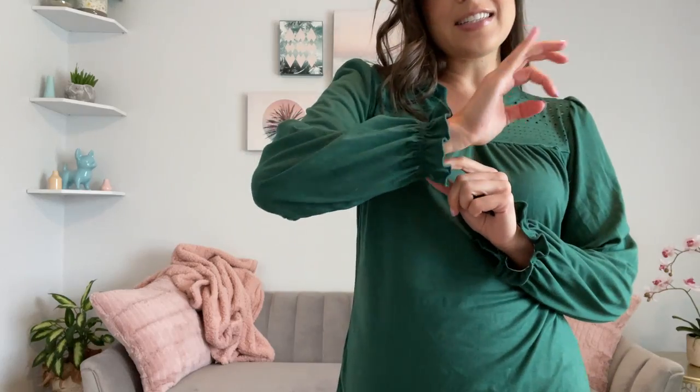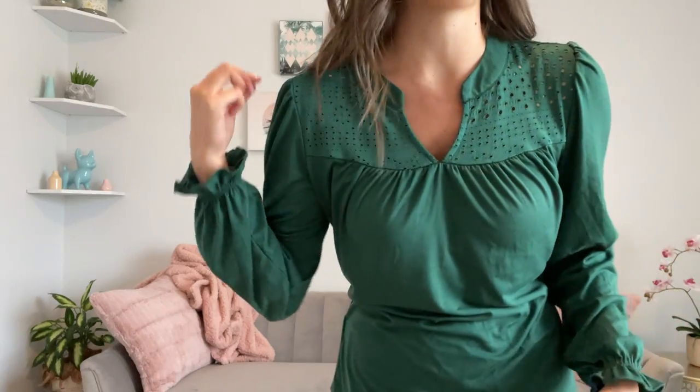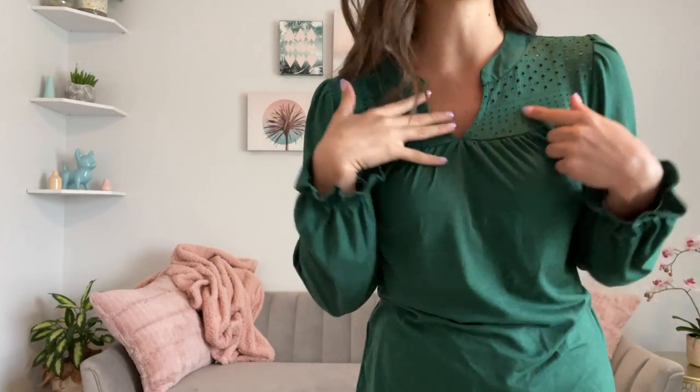For starters, it is a cut in polyester spandex blend for the fabric. It is a long sleeve. It has elastic around the wrist that kind of gives like that little ruffle, and it has kind of like a little pucker right here on the shoulders.